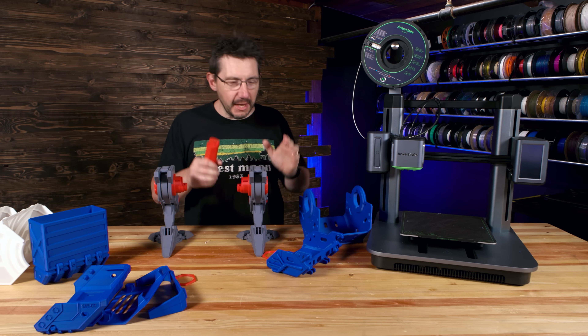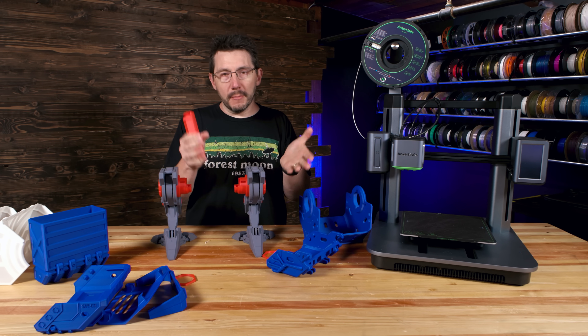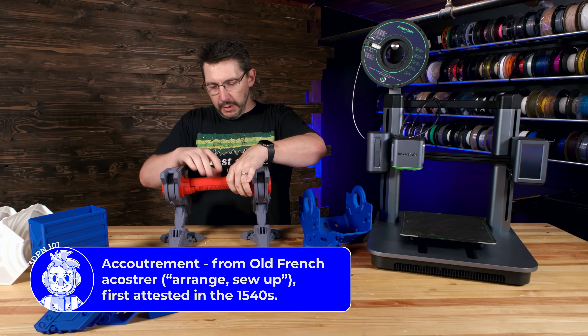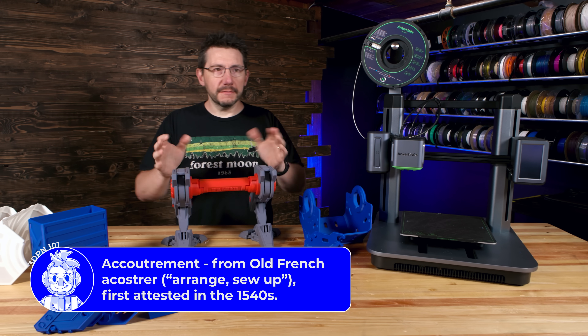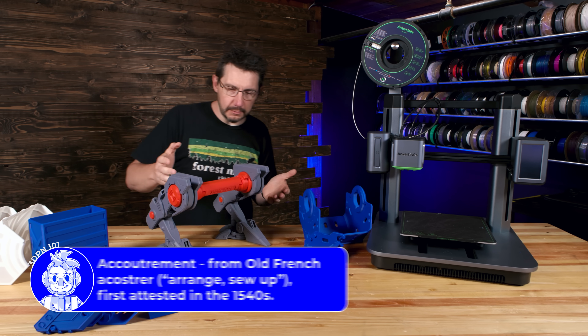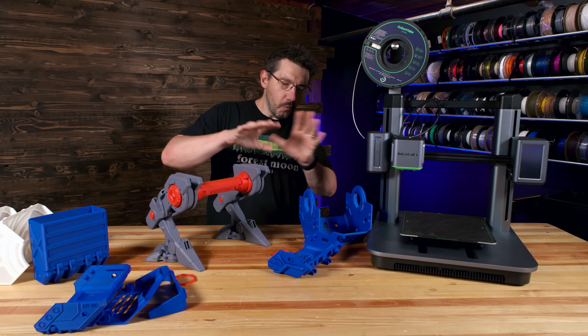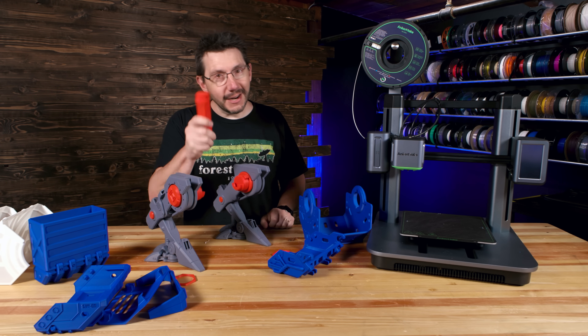So now if you don't have the other accoutrement, you can just put that there, put that there, and hold yourself a spool. It would totally work and it would be glorious. However, we have a cabin to put together and I don't want to skip that.